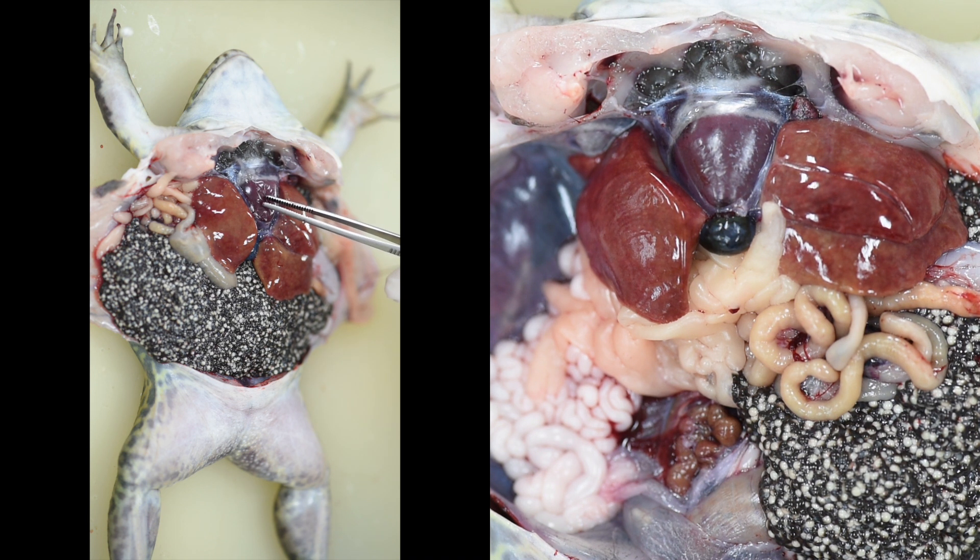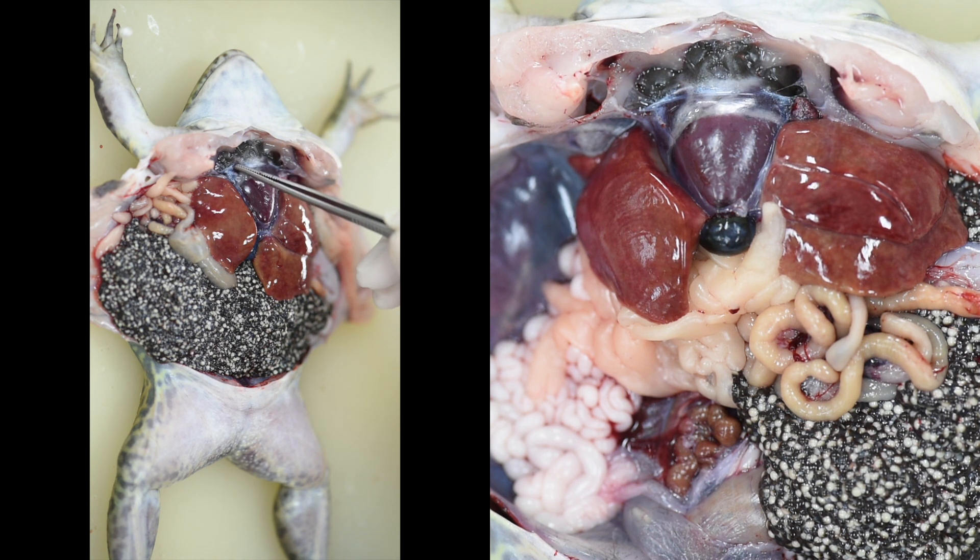Now the forceps are pointing at the ventricle of the heart, the right atrium, and the left atrium.